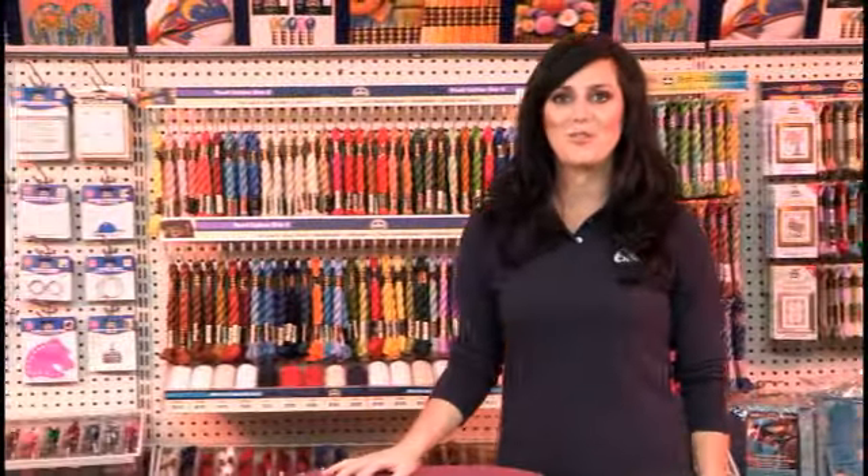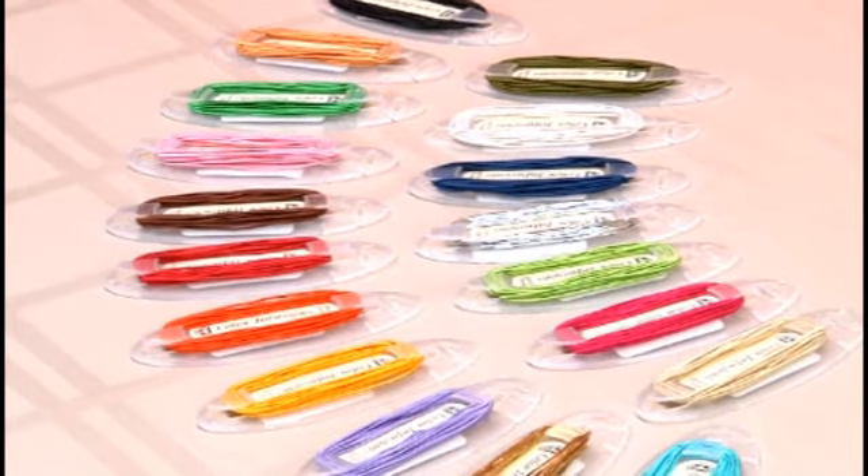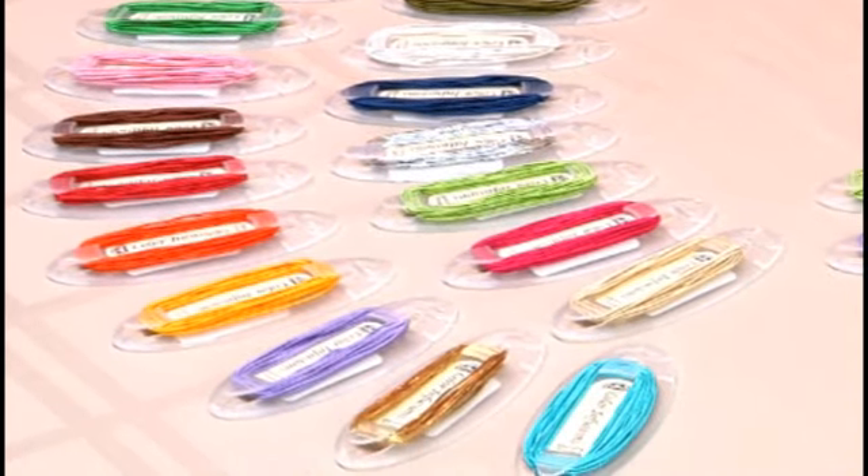Hi, my name is Kristin Jankiewicz-Schrock. I'm an author and a DMC designer. If you've checked out our first introductory video on DMC's newest specialty thread, the Memory Thread, then I'm sure you're already in love with the product. In this video, we're going to explore some more advanced shaping and placement techniques.